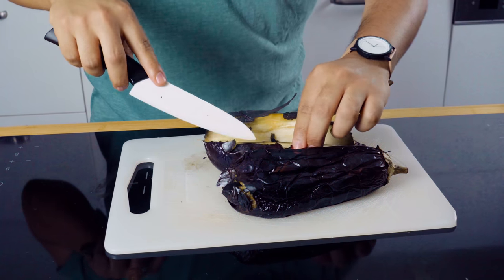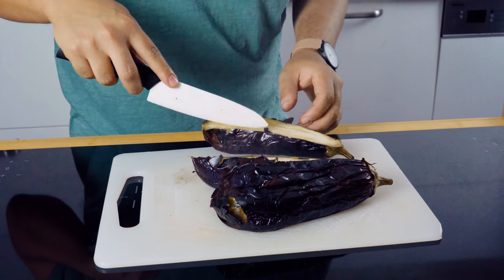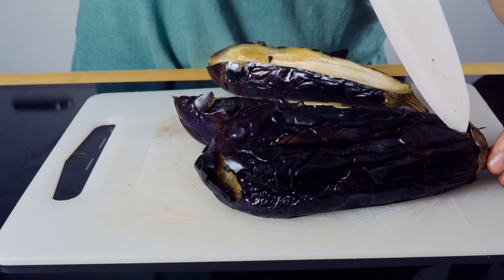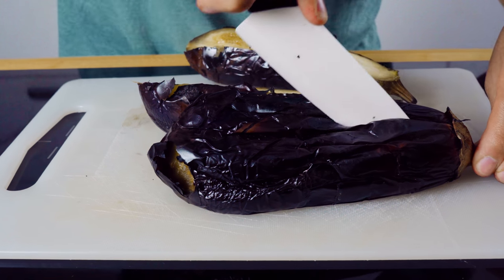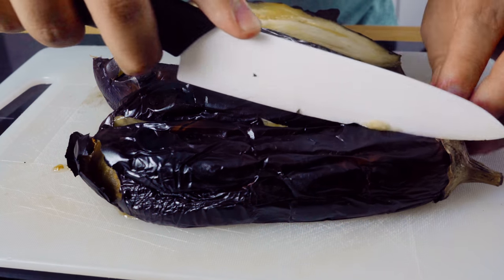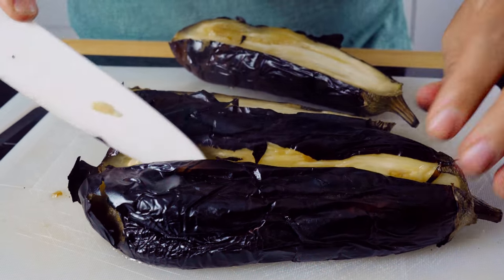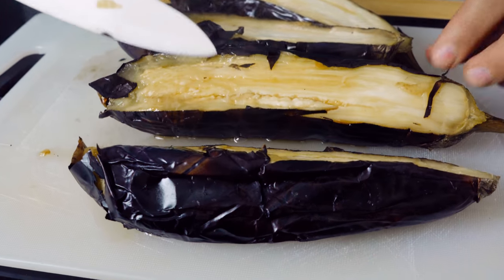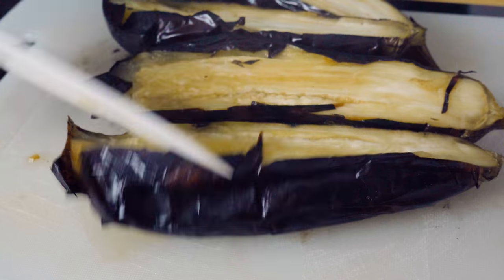Look at this — everything is cooked beautifully. We're going to carve this once it gets a little bit colder. So you want to grab your knife, put a little bit of pressure and just go all the way through. Look at that gorgeousness — it does not get any better than this.